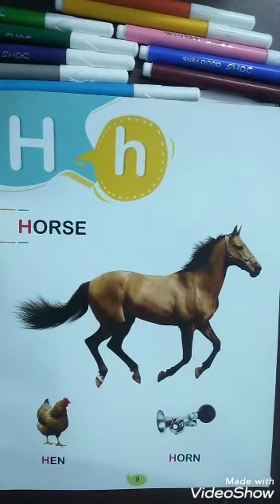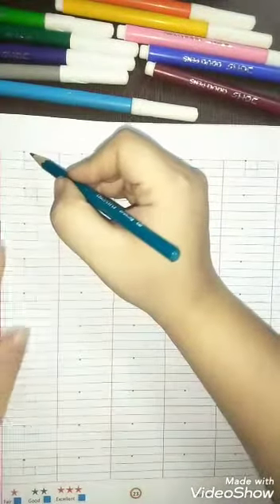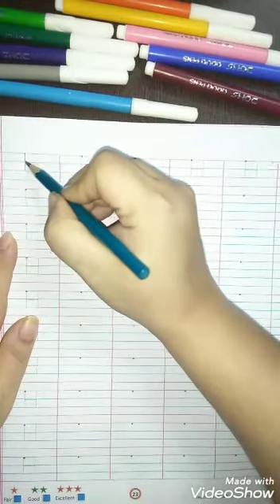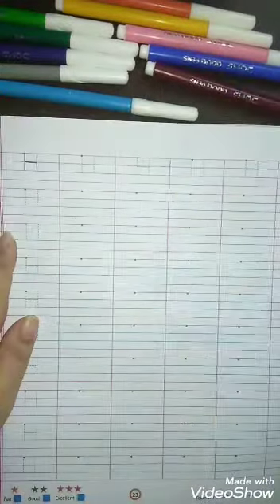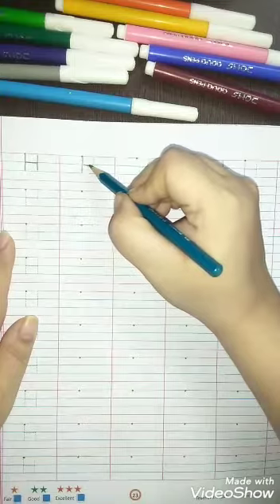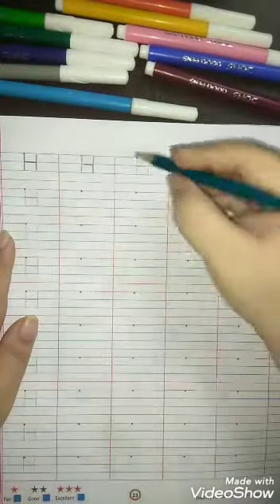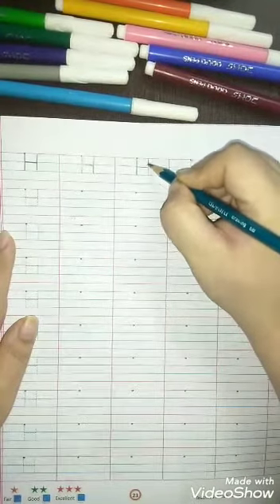Okay, let's start. First you will trace on the dot. Make a standing line, sleeping line, and another standing line — H for horse. Make a standing line, sleeping line, another standing line — H for horse.